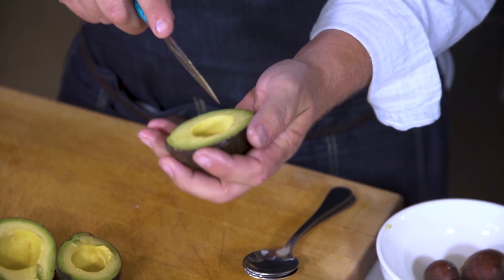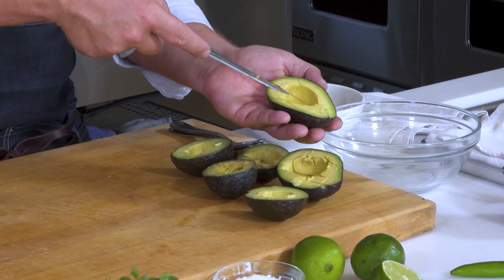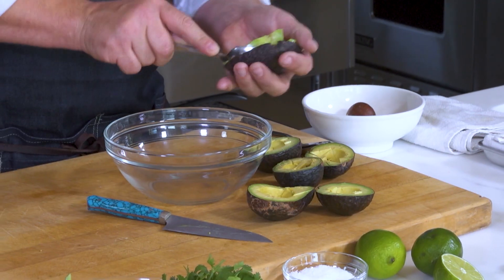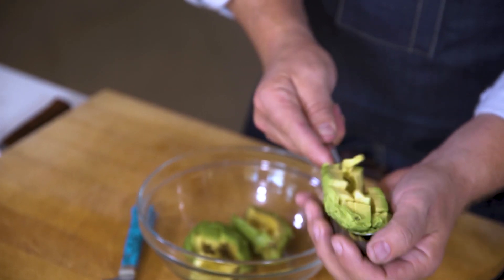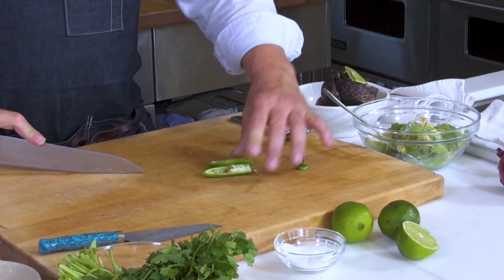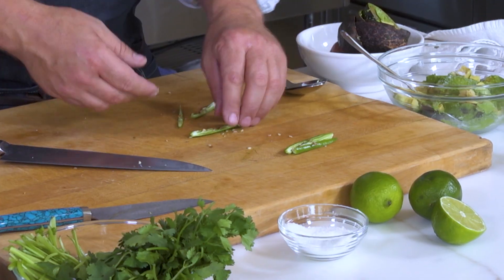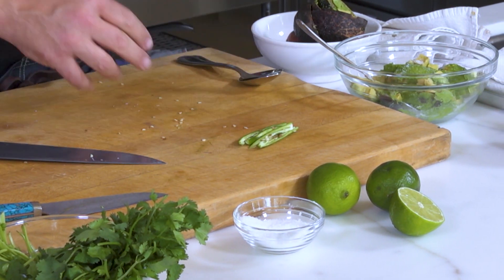I'm going to come in and make slots lengthwise and horizontally, cut right into the side of the avocado — that's really going to help me get a nice even dice. Take our spoon and just spoon out the avocado and give it a nice salt. Serrano chilies are one of my favorite chilies. They have a really nice heat and a nice little sweetness. Depending on how hot you like it, you want to remove some of the seeds — I'm going to keep some in.